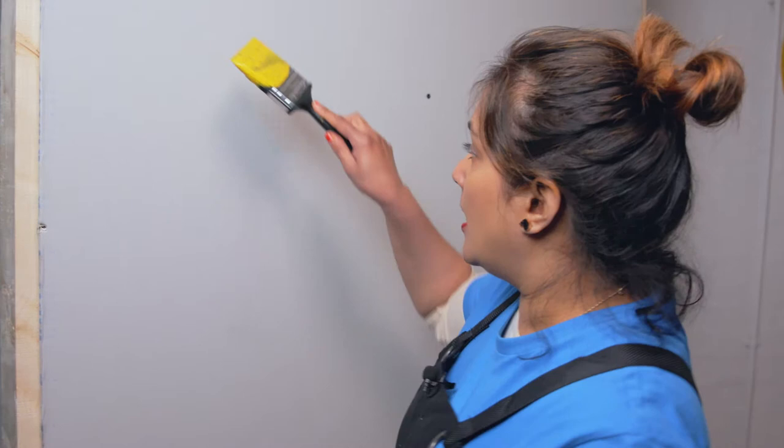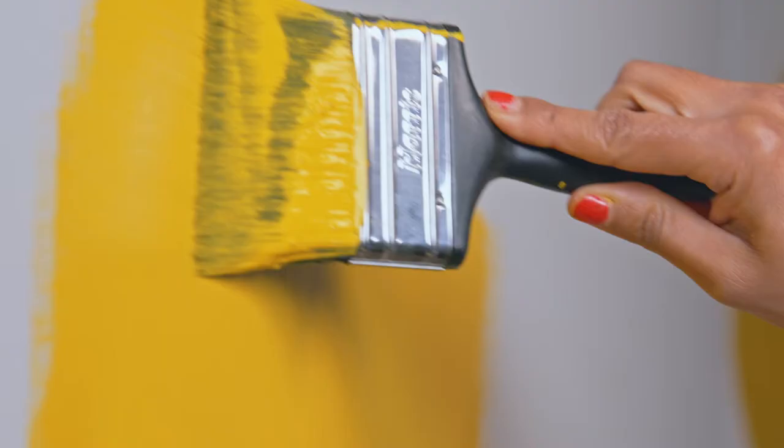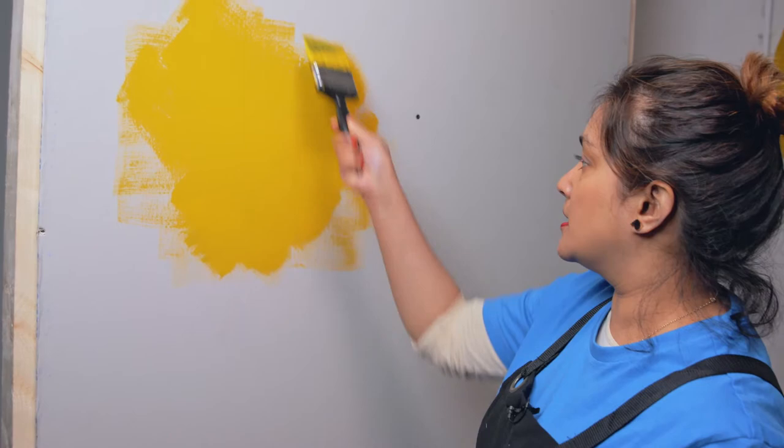When you start to paint your wall, best practice is to start at the edges and work your way in. Make sure you have enough paint on your brush to begin with, then start off going in a criss-cross shape, and then move side to side and up and down so you get a smooth and even coverage.